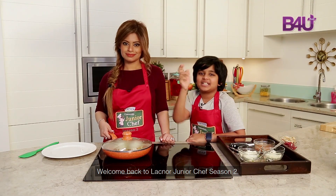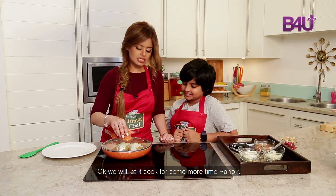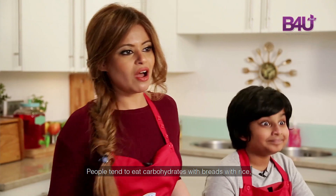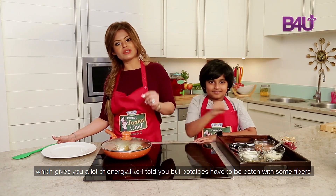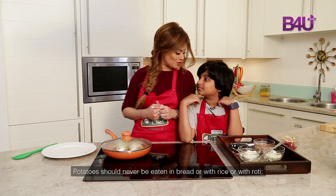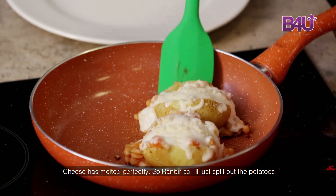Welcome back to Junior Chef Season 2. Let's open it to see how the cheese is melting. See, there you go — it's melting. Looks yummy, isn't it? We'll let it cook for some more time, Ranbir. We need the cheese to melt completely. People tend to eat carbohydrates with bread or with rice, but potatoes in themselves are carbohydrates — a good source that gives you a lot of energy. Potatoes should be eaten with some fiber and protein to make a complete meal, and never with bread, rice, or roti. Looks like the potatoes are done — the cheese has melted perfectly.